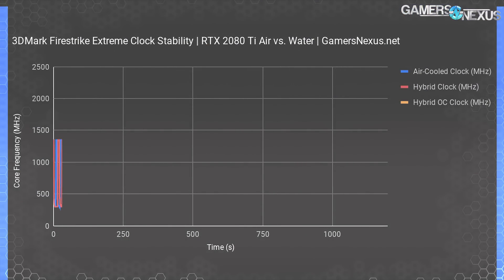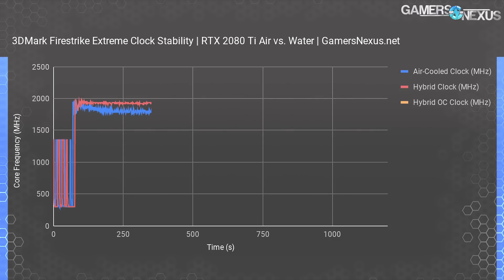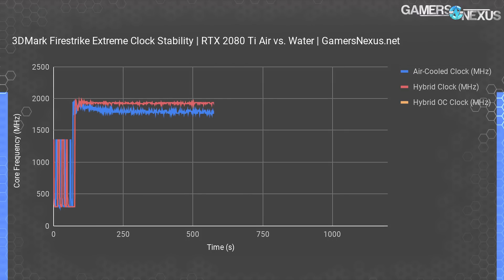Starting strictly with frequency will help best illustrate the performance characteristics of our hybrid mod. For this test we're using 3DMark Firestrike Extreme on a frozen frame to render the same data repeatedly. With both cards left completely stock aside from the cooling differences, the hybrid card was able to sustain clocks around 1920 to 1935 MHz with a flat line from start to finish, plus or minus 15. The stock air-cooled card experienced frequency decay from 1940 MHz down to around 1775 MHz where it sat for the rest of the test. The total difference in clocks is about 160 MHz, which may as well be an overclock at this point.